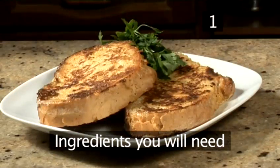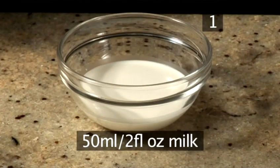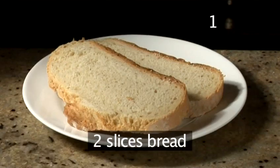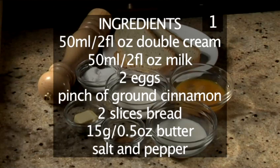Step 1. You will need the following ingredients to serve two people: 50ml of double cream, 50ml of milk, 2 eggs, a pinch of ground cinnamon, 2 slices of bread, 15g of butter and salt and pepper. Here is a handy list of the ingredients.